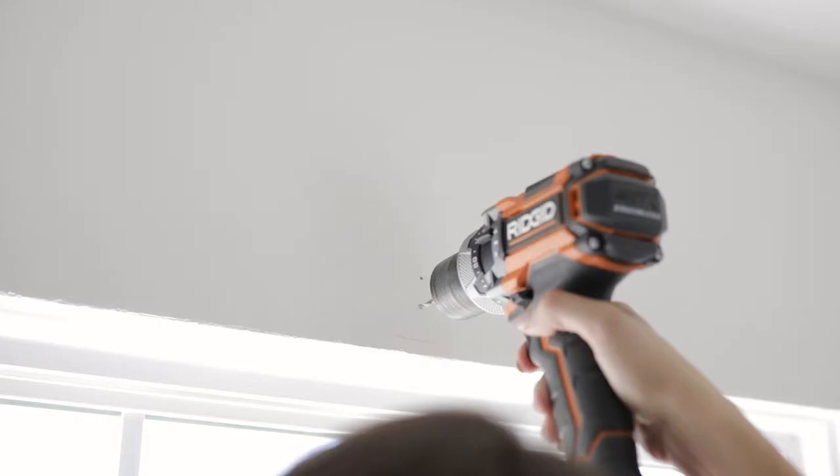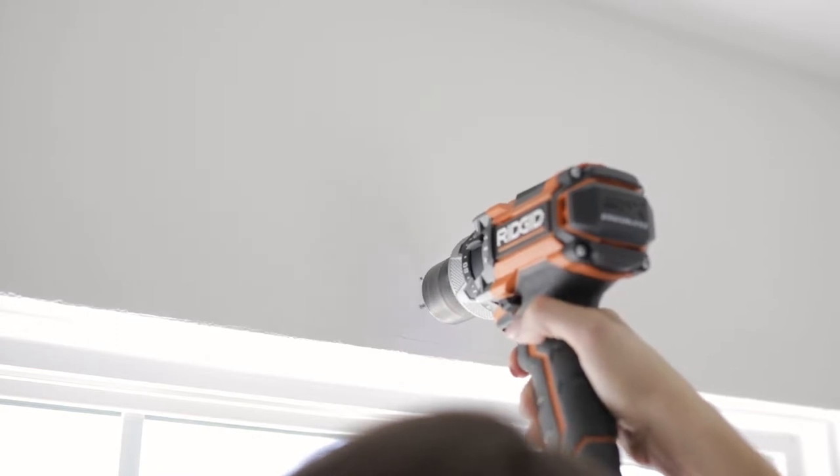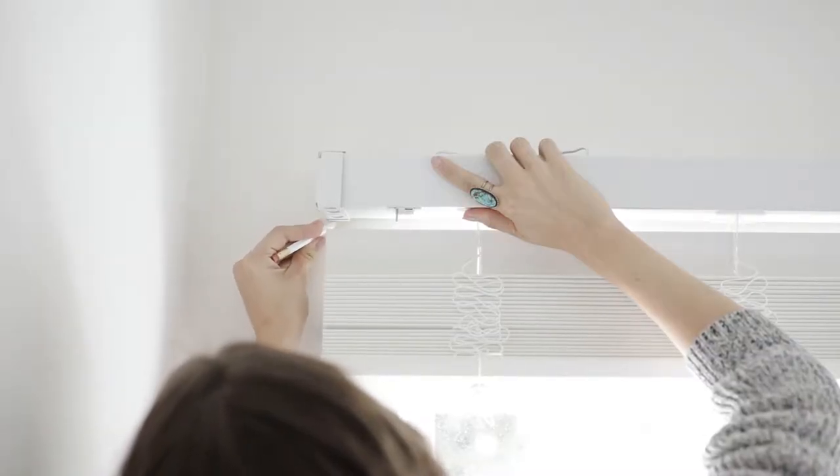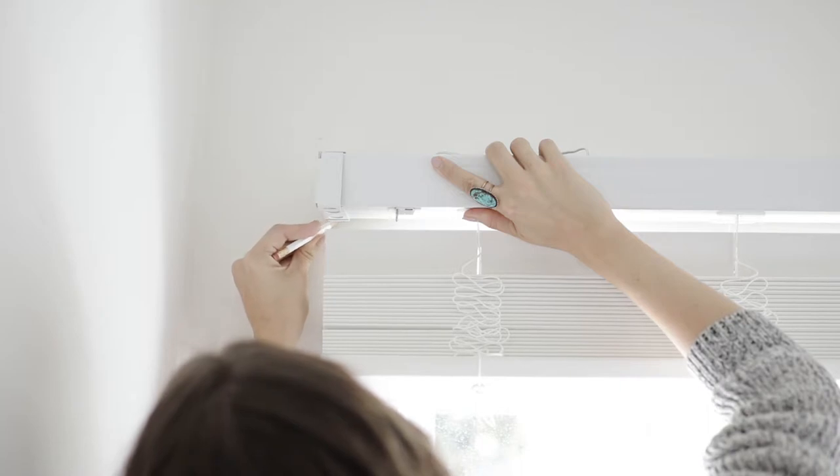Use a pencil to mark where you will be mounting your brackets. Then use your 1/8th inch or 3 millimeter drill bit to create pilot holes using the pencil markings as a guide. For windows with no trim, place your blinds up against your window, making sure they are centered and level. Mark the outside and bottom of the brackets along with the screw holes to ensure that your blinds will be level against the window.